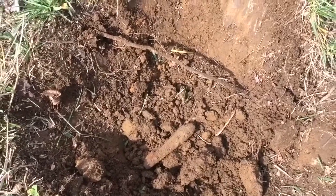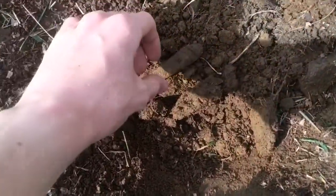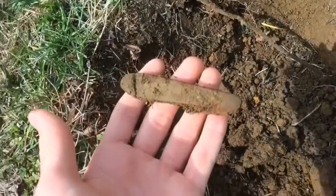I just moved to a new location. It's this house that was built in 1909. Check out what I found right here — that's an old pocket knife.